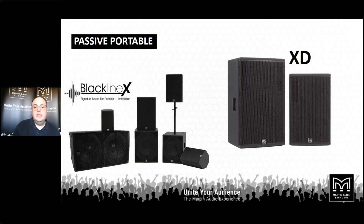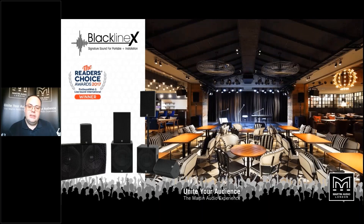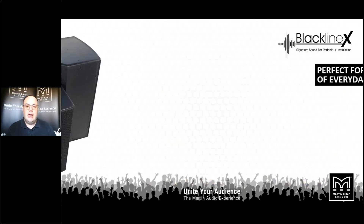Moving on from the installation space to some multi-purpose loudspeakers — passive portable loudspeakers that can also be used in an installation environment. We're going to talk about Blackline X. The Blackline name has been going since the late 1990s, and this is the third generation of Blackline products. Blackline X was introduced in 2017, and the goal was to retain Martin Audio's signature sound quality that the Blackline range was always famous for, but at a lower price point.